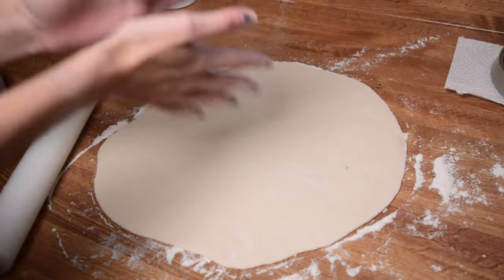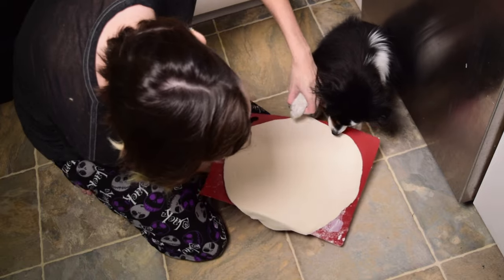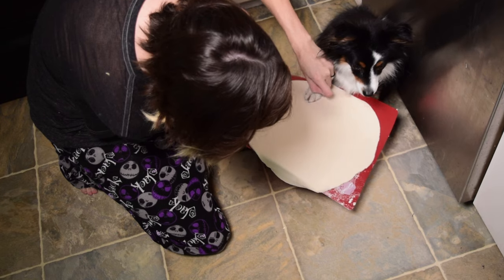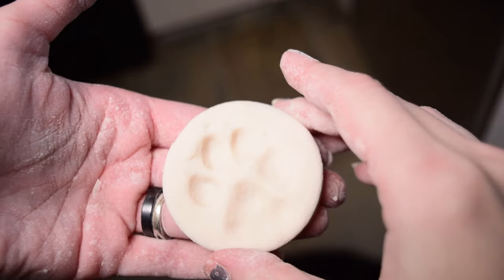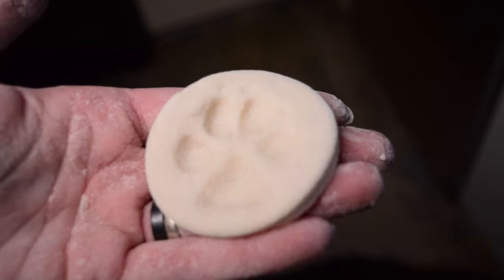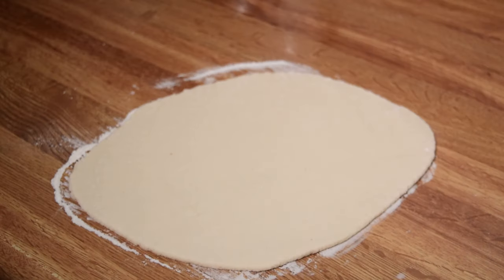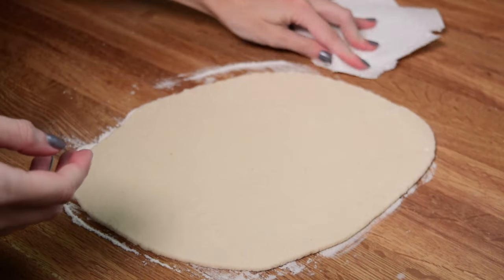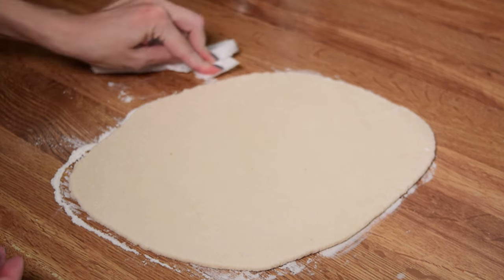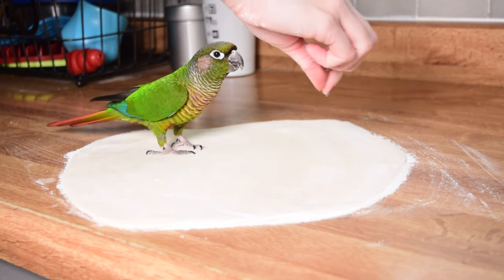Once you are satisfied with the thickness and density of your dough, we can get started on the next part. What you would typically do is get your dog to give you their paw and manually squish it into the dough, but obviously we can't easily do it that way with birds — their toes are super delicate and they often don't like having their feet handled. So instead, I'm going to have my dough rolled out, clean up the area around it so my birds aren't dragging their tails through raw flour, and then use a treat to lure them across the dough.